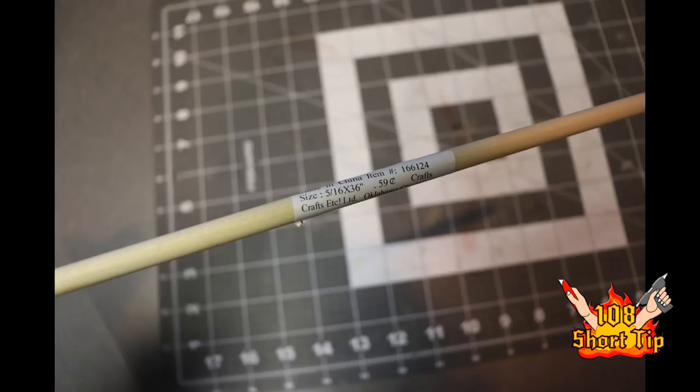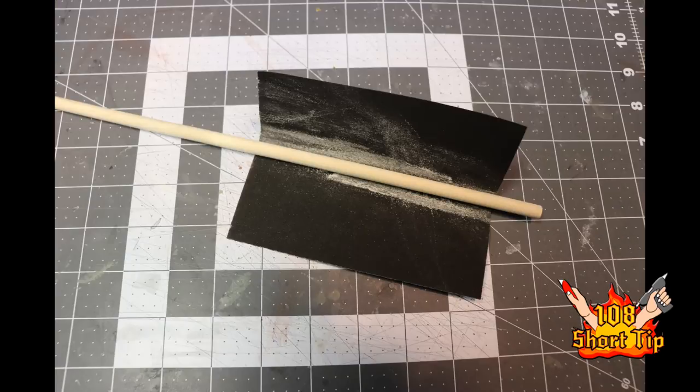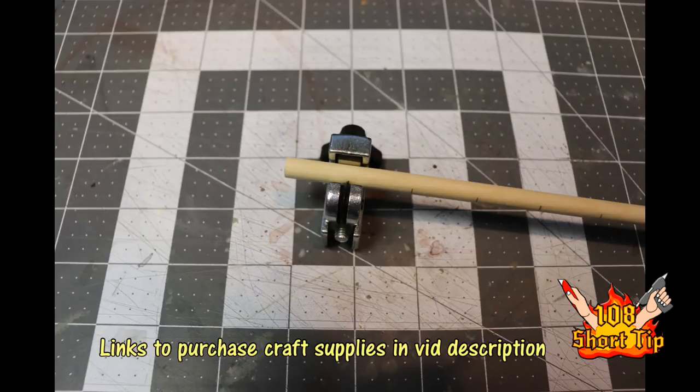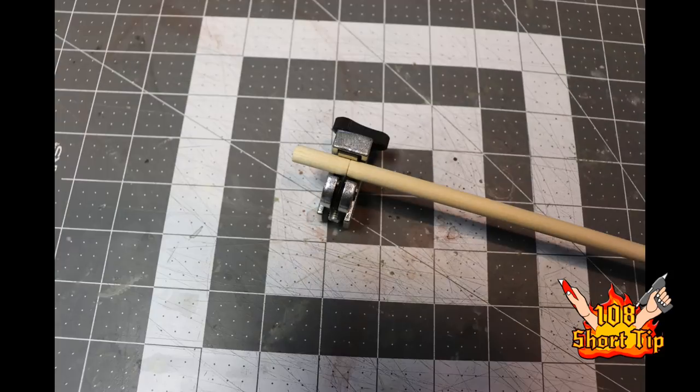Construction of the measuring wand really couldn't be easier. I just used a 5/16 by 36 inch long dowel, and then I cut the 6 inches off because it needs to be 30 inches long. Then I just sanded the dowel and marked it on 1 inch increments with a pencil. The key to this craft is this little pipe cutter — you can pick it up at my link below. What you're going to do is put the stick in it and then twist it, and it'll do a marking on the stick at the inch increments we marked.